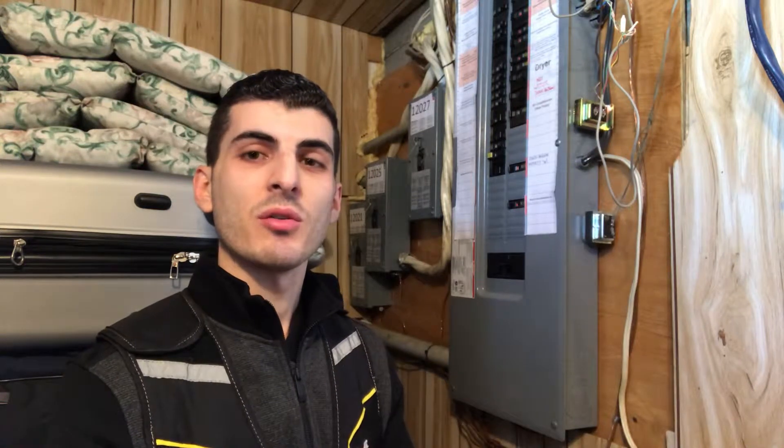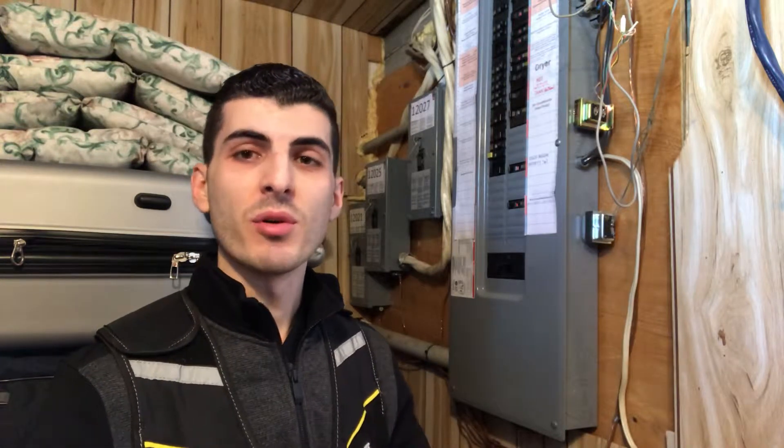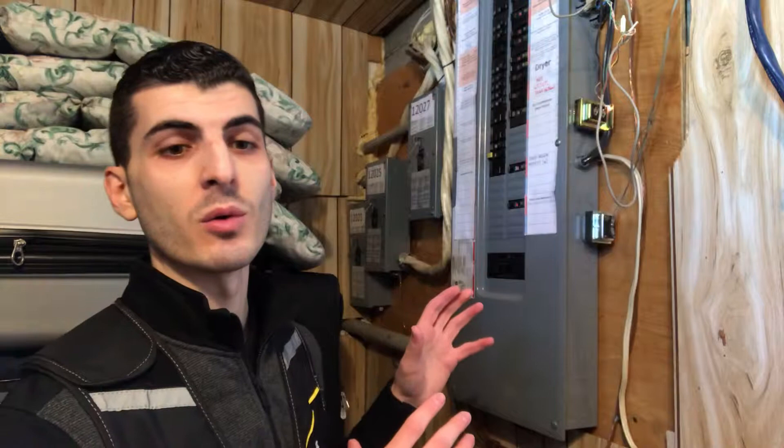Hi everyone, Kevin Mercurio for Les Inspection Mercurio. Today I'd like to take a minute just to explain some important elements to examine on your electrical panel. This is something a homeowner can do themselves just to make sure everything on your electrical panel is in working order.